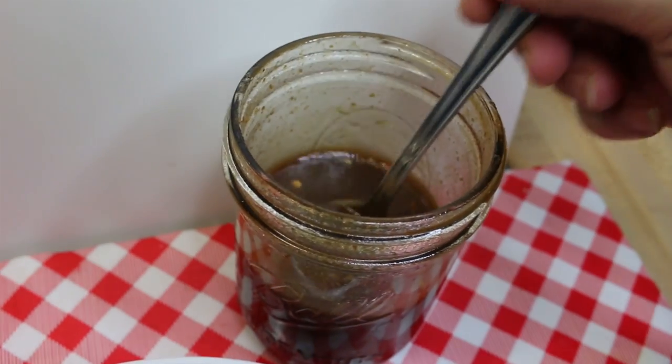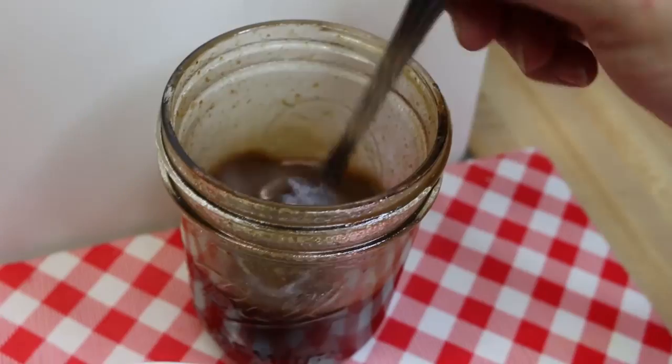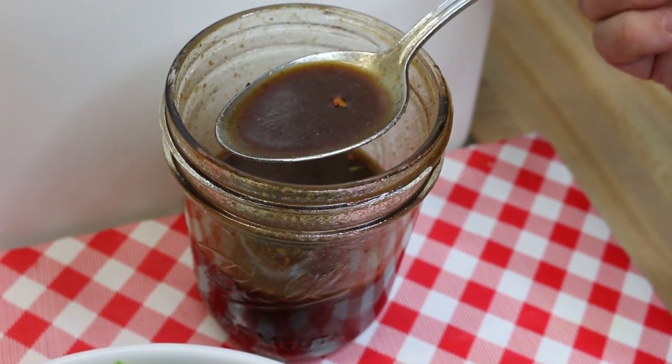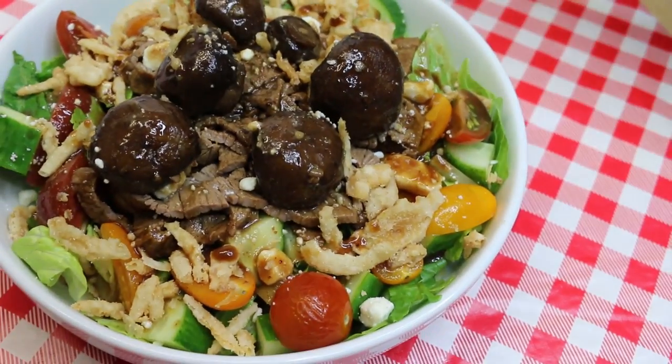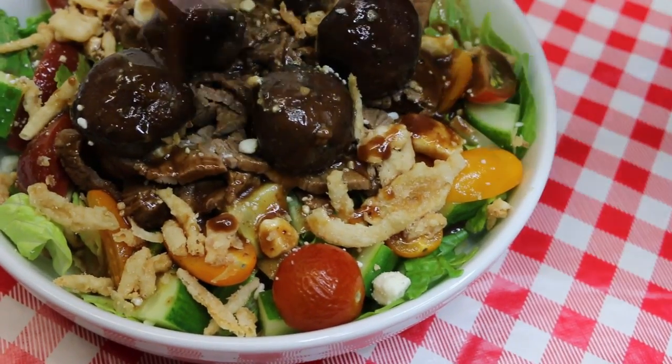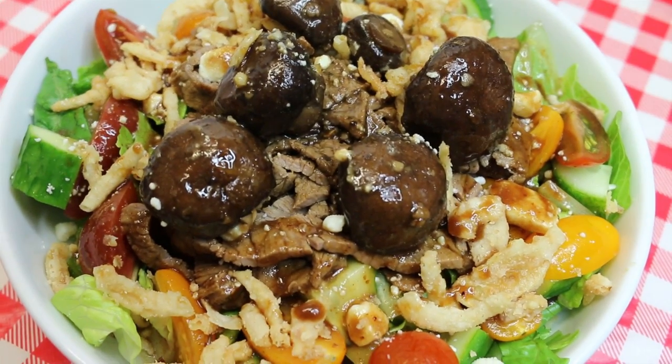Hi everyone, I'm Noreen and welcome back to my kitchen today. We're going to be making a spicy honey balsamic vinaigrette dressing for a delicious warm steak salad with sauteed mushrooms and feta. I can't wait to share this dressing with you — let's go see how this all comes together.